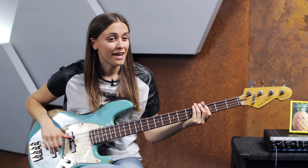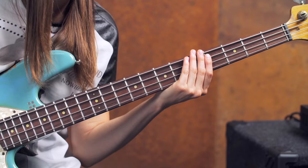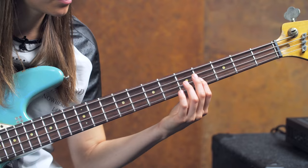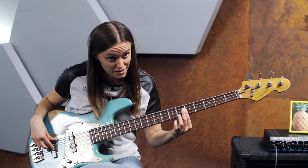If we divide the string into five equal parts, you will get the third. So it would be here at the fourth fret on the open D string — it would be an F sharp. Then the fifth fret.